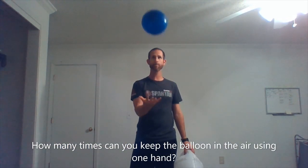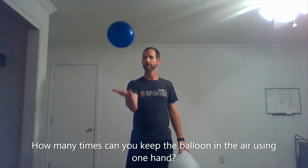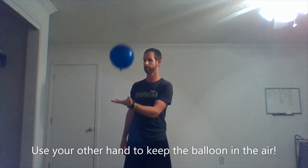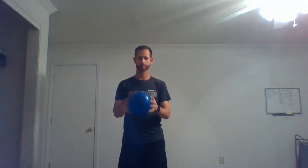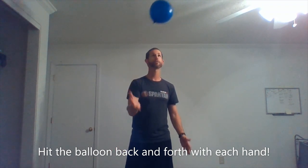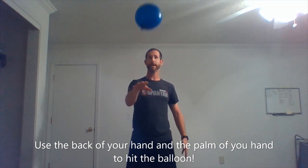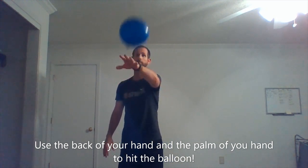First objective: keep that balloon up any way you can, as long as you can, with your right hand. Switch to your left. Always keep your eye on the balloon, watching it go in the air, using your hands hitting it back and forth. You're going to go opposite — backhand, forehand. Alternate.